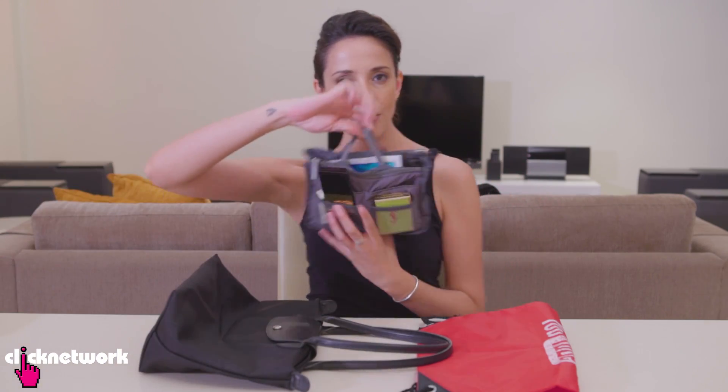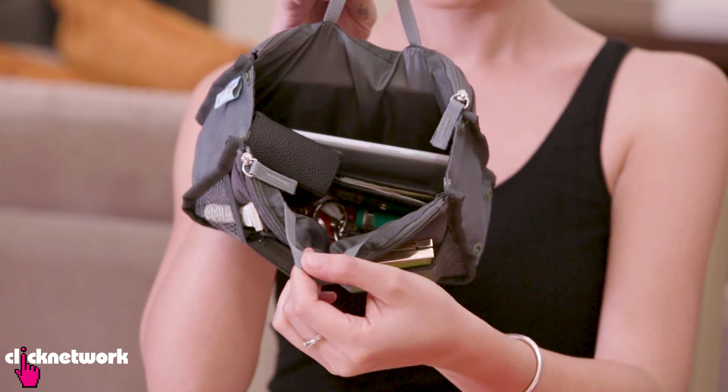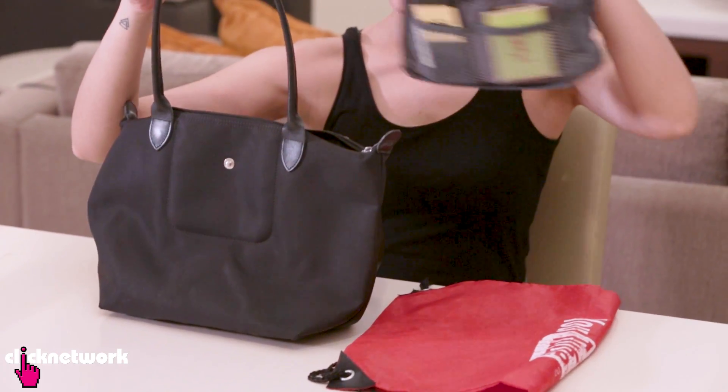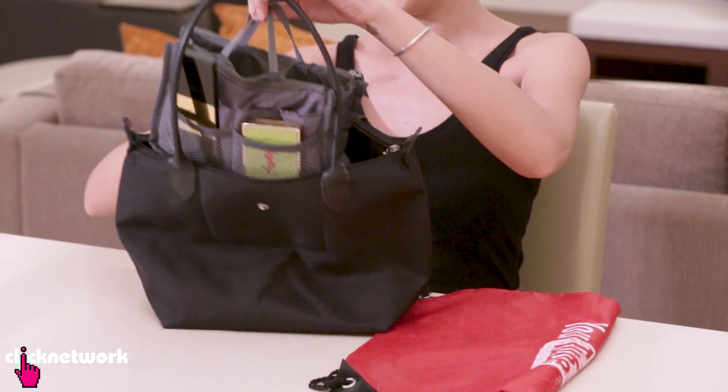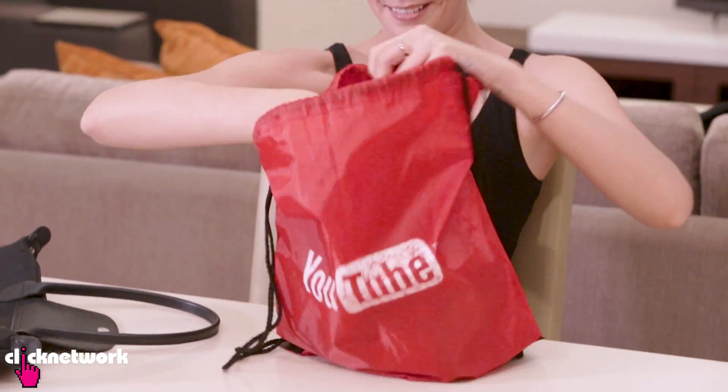You know how sometimes when you're in a rush in the morning and you want to change your bag to match your outfit, it's troublesome to transfer everything from one bag to another? The solution is a bag organizer. That way you can keep all your stuff together and transfer your things from one bag to another easily. Say you want to wear black and you have a black bag — just put everything in. Or if you're feeling casual, put it all in your YouTube bag, just like that.